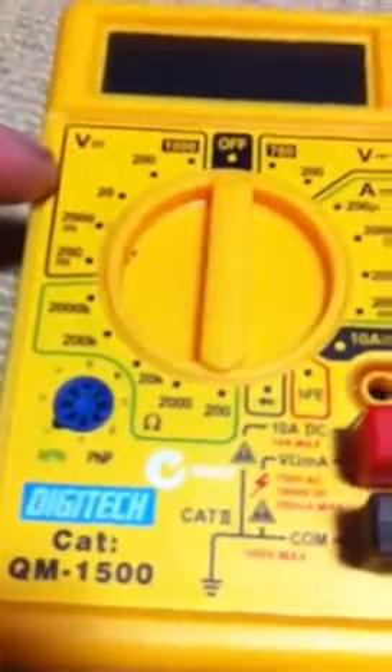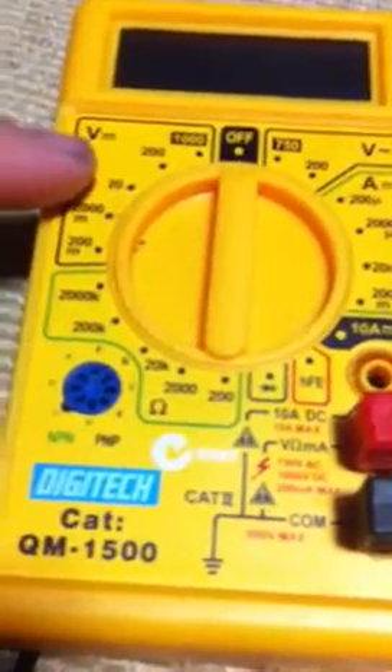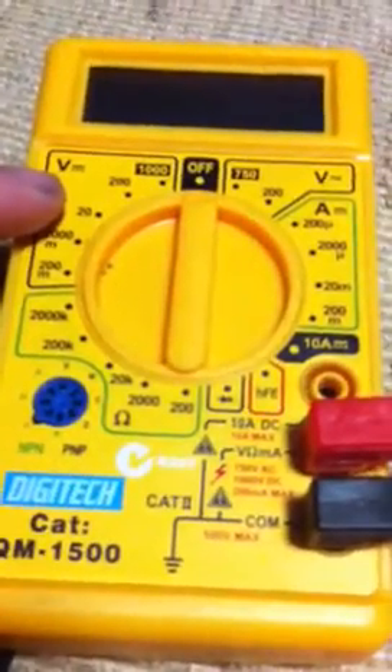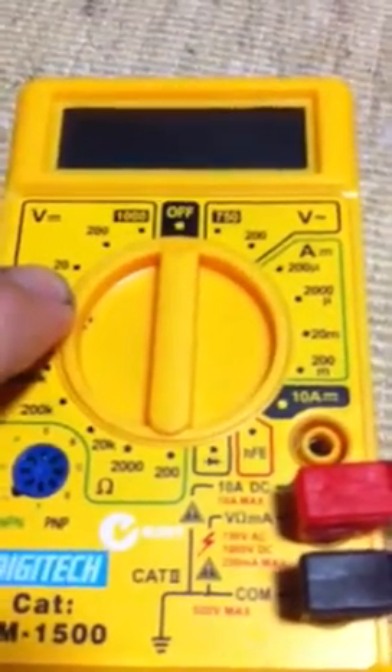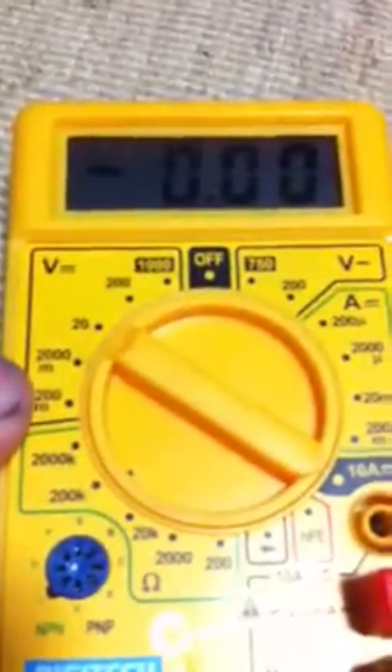So here we have a multimeter — it's switched off. With a motorbike you're basically looking for voltage and you're looking for resistance. Voltage is in this area and resistance is in this area. We're talking about 12 volts for most motorbikes, up to about 17 if you've got something unusual going on, so 20 is the right spot to set it to.